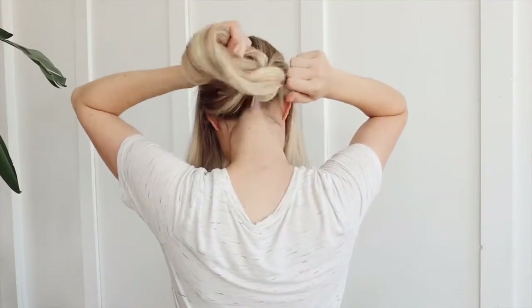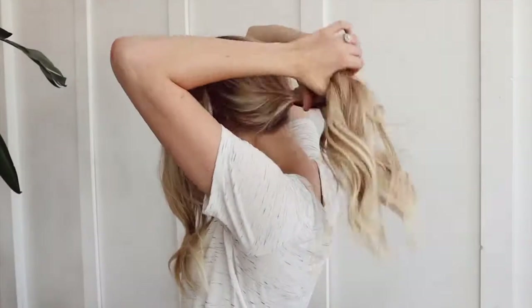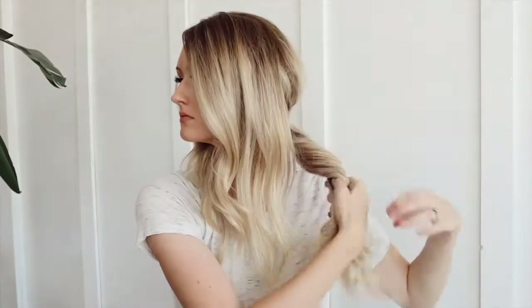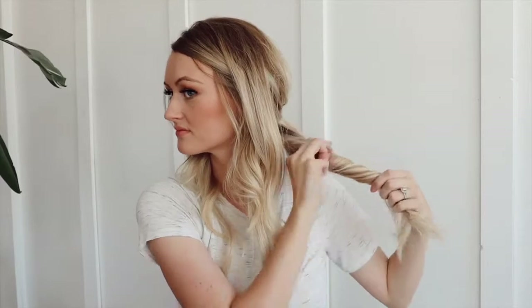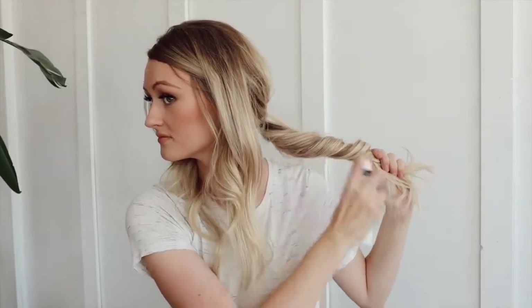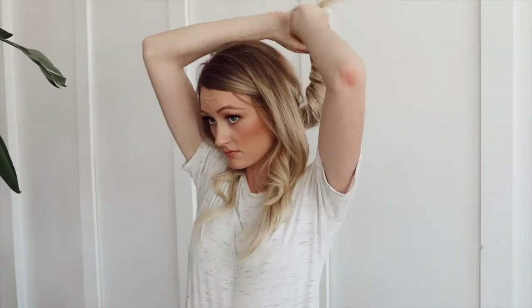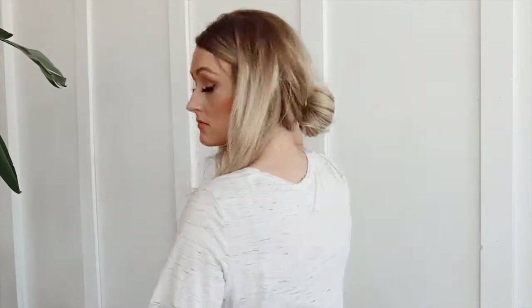I tie my hair into a ponytail first and then I'm just going to pull at it and give it a little bit of volume, make sure it's nice and rounded. Then I'm going to be twisting that ponytail in one direction, slowly kind of just pulling it apart and volumizing it, because I don't want it to be a really tight twist — I am trying to get this bun as big as possible. I go over it with a little bit of texture spray, which gives it a little more grip. You can also use hairspray for that. Then once you've done that, you're just going to start wrapping it around itself to form the bun.